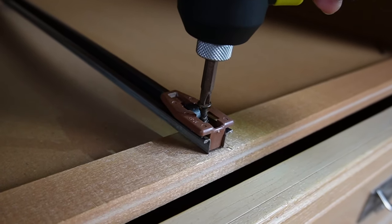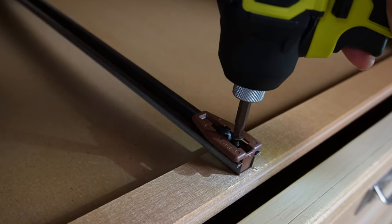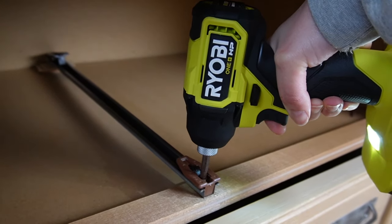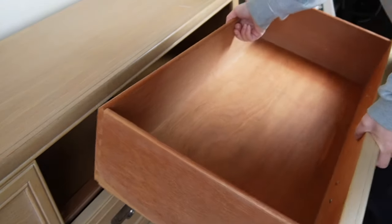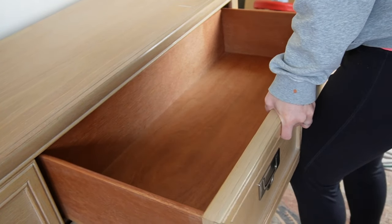So that is how the drawer glide and stopper is supposed to work. It does take a little bit of a push to get it in because that part right there is the drawer stopper, so you do kind of have to push past that point — but making sure not to lift up or down when you're doing that — and it works like a dream.